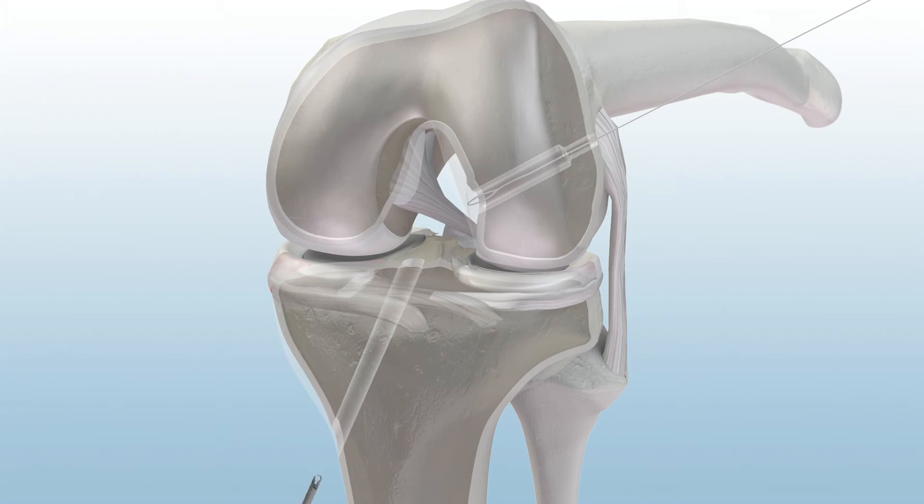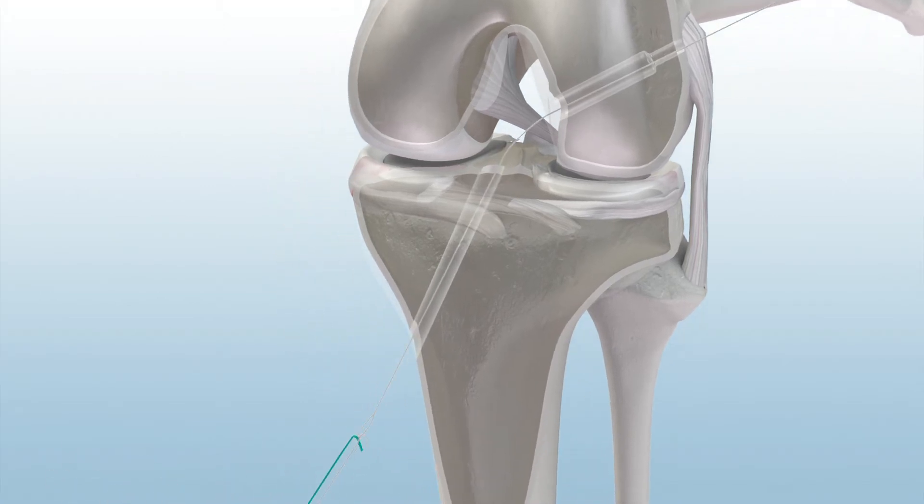Ream the tibial tunnel, then retrieve the passing suture through the tibial tunnel. Load the top white suture limb and both green suture limbs of the XO button into the passing suture. Pull up through the knee so that all three suture tails exit the skin.